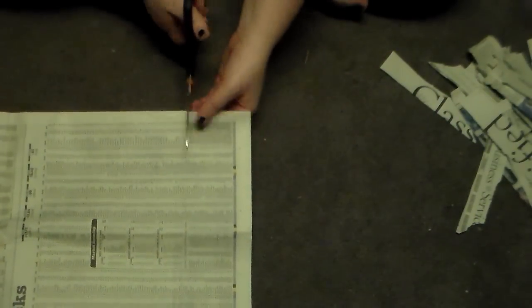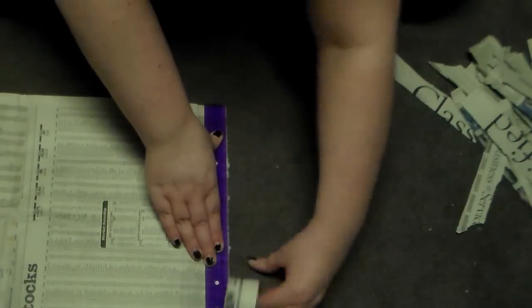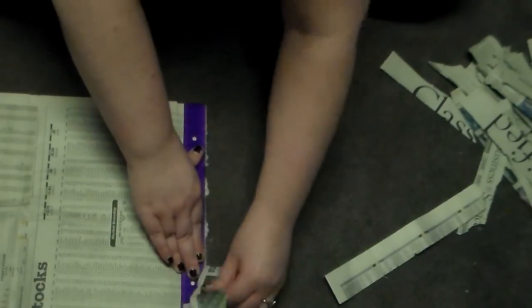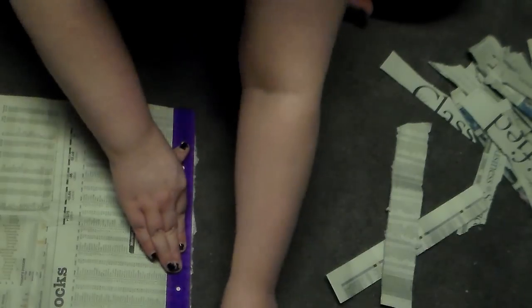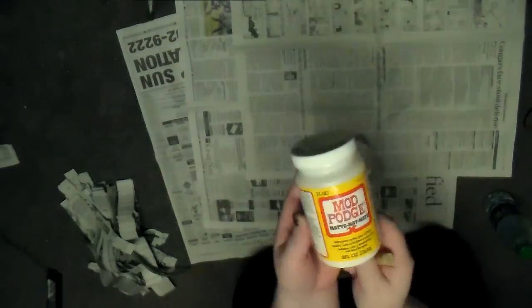To start the paper mache I want to show you this awesome trick for ripping perfectly straight newspaper pieces. First you lay out your newspaper and cut along the spine, then hold a ruler straight against it, press really hard, and rip the newspaper. This makes almost perfectly straight strips. Just do this over and over again until you have plenty of strips to work with. When you paper mache, make sure you lay down plenty of newspapers because this gets really messy.